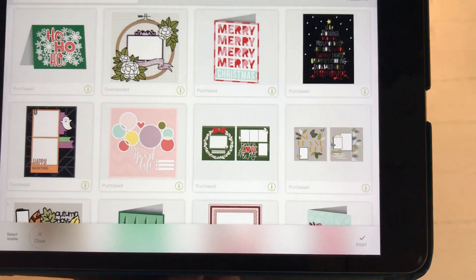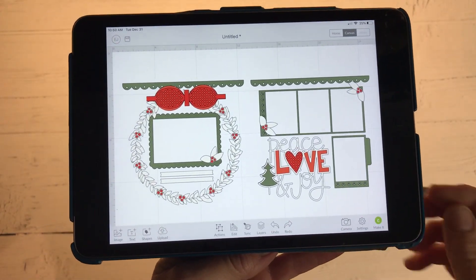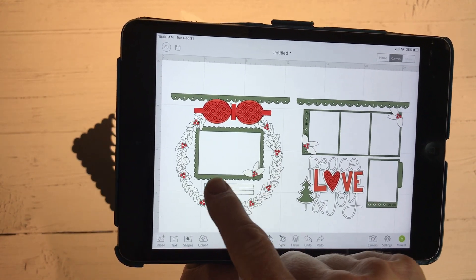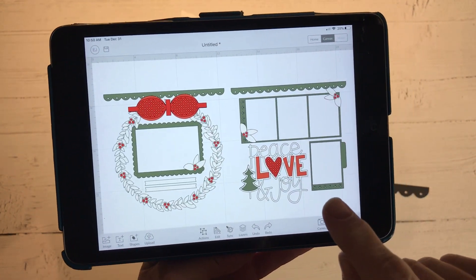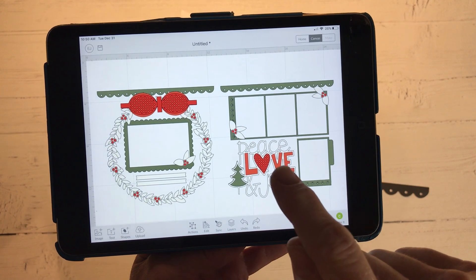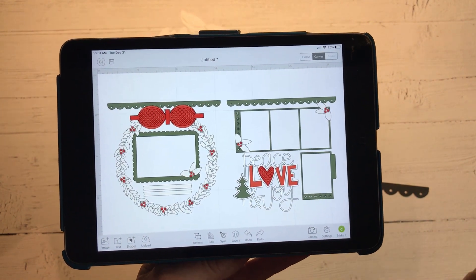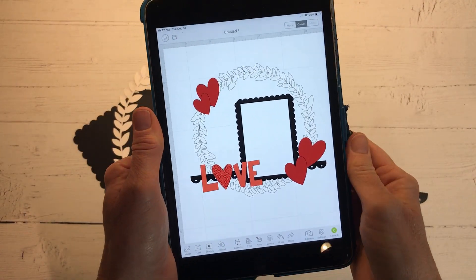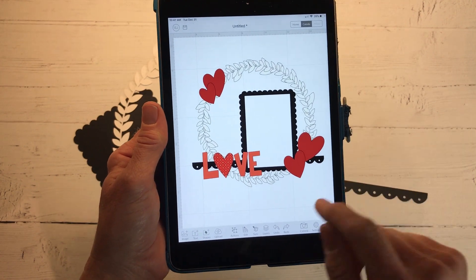Here's a Christmas layout that I have selected from the Complete Creativity Collection and I'm going to use this wreath, the scalloped photo frame, the scalloped decorative border, and I'm going to use the word 'love' from this title — Peace, Love and Joy. And instead of a Christmas layout, I'm going to make more of a Valentine themed layout. Here's a look at what I put together in the design space.